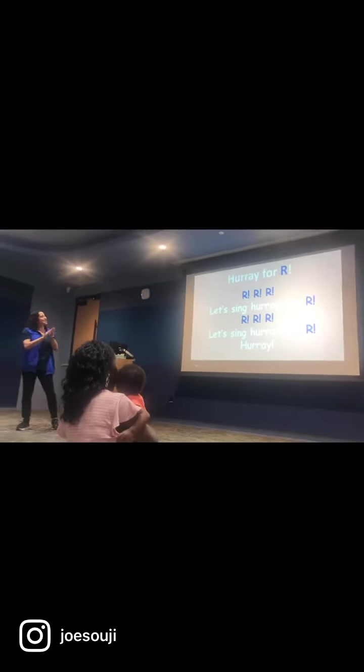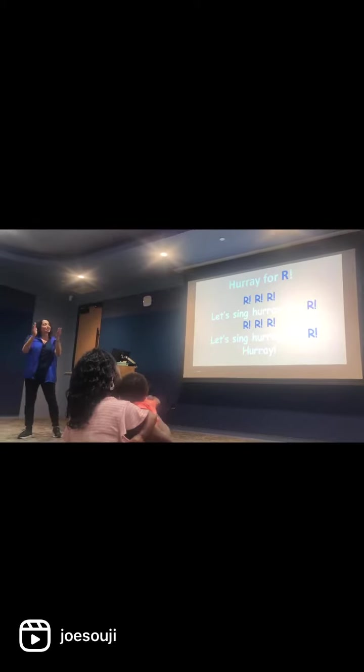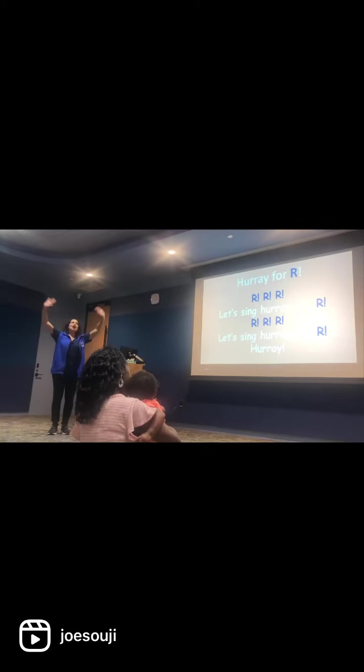R, R, R, let's sing Hooray for R! Hooray!